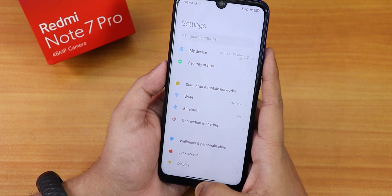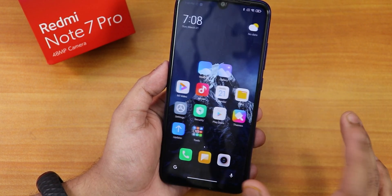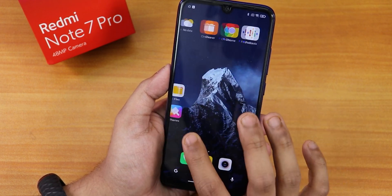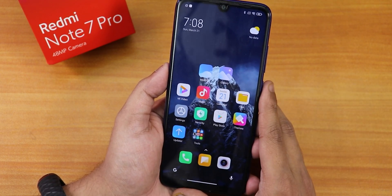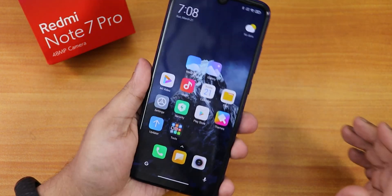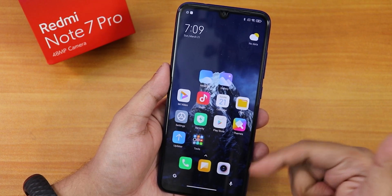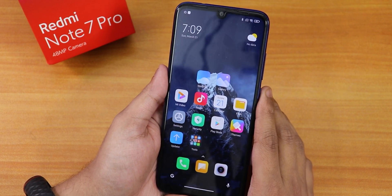This is how you can flash MIUI 12.5 when you already have a custom ROM installed — a clean flash without losing your storage data. You should follow this method instead of flashing in an encrypted way. Please share this video if you want friends to know how to flash MIUI 12.5 on the Redmi Note 7 Pro. Give the video a thumbs up, subscribe, and I'll catch you in the next one. This is Tito from KTNTech signing off — bye bye.